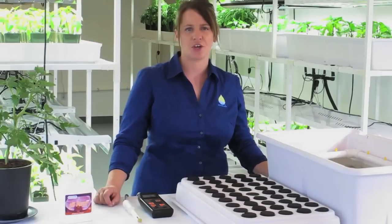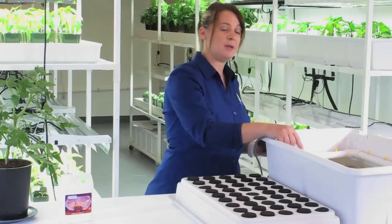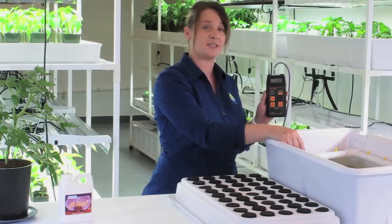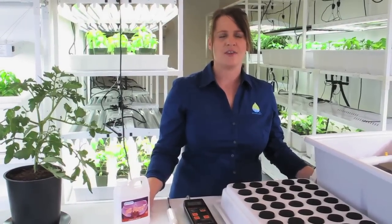Next, you'll need to test the pH of your solution. There are many different ways to do so — I'm using a pH test meter. The ideal pH should be between 5.8 and 6.3. Mine is testing out at 6.7, so I'll need to adjust it down. Use a pH reducer, follow the directions carefully, and then retest until you reach the desired level.